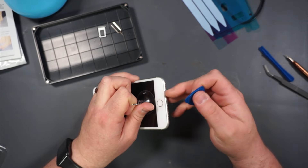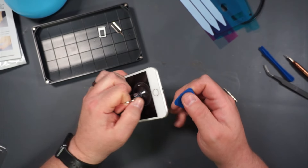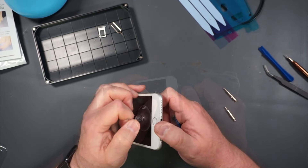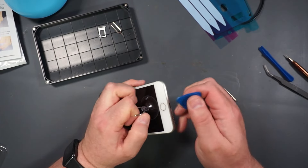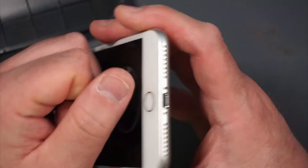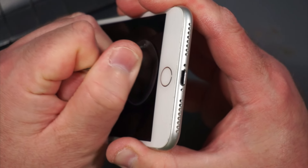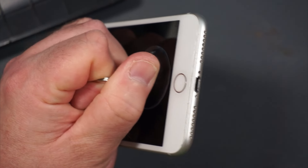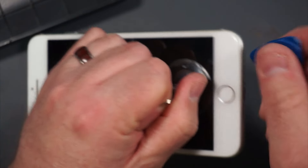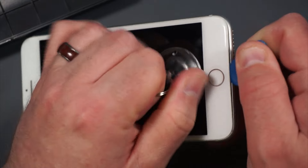After you take the screws out, it says to put the suction cup right above the home button, pull on it, and then see if you can get the pick in to cut some of the adhesive. When I pull on it, the phone display comes up just a fraction, and that might be enough to get the pick in there.